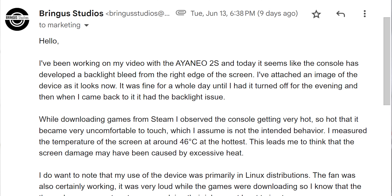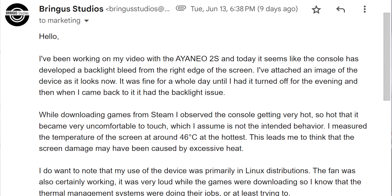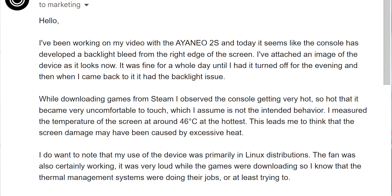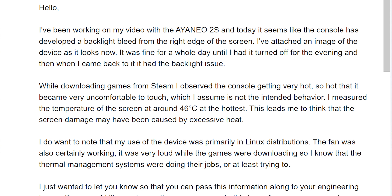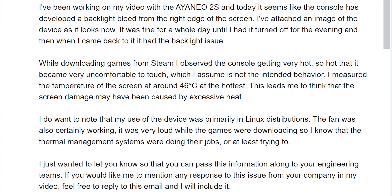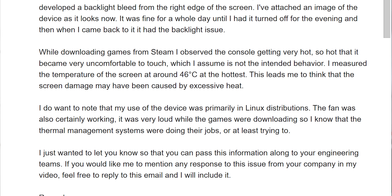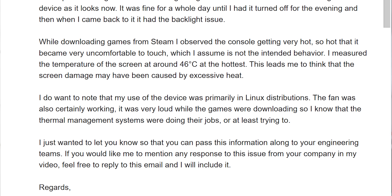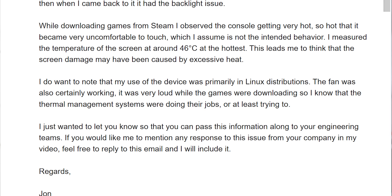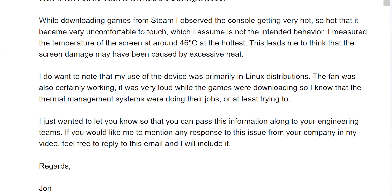I emailed Aya Neo to tell them this was happening. Here's my email verbatim: Hello, I've been working on my video with the Aya Neo 2S and today it seems like the console has developed a backlight bleed from the right edge of the screen. I've attached an image. It was fine for a whole day until I had it turned off for the evening and when I came back it had the backlight issue. While downloading games from Steam I observed the console getting very hot, so hot it became uncomfortable to touch. I measured the temperature of the screen around 46 degrees Celsius at the hottest. I believe the screen damage may have been caused by excessive heat.